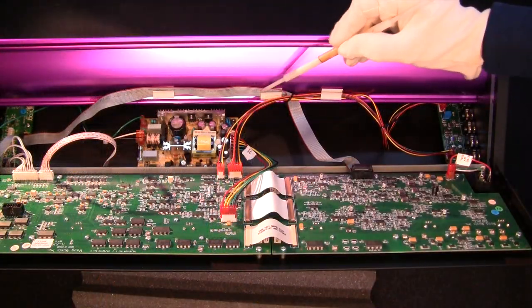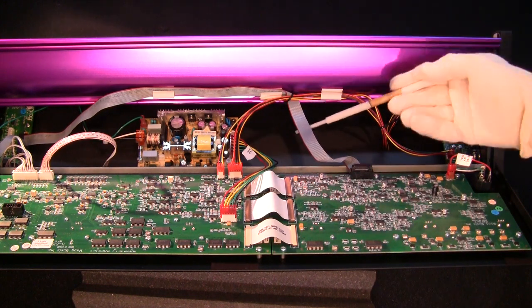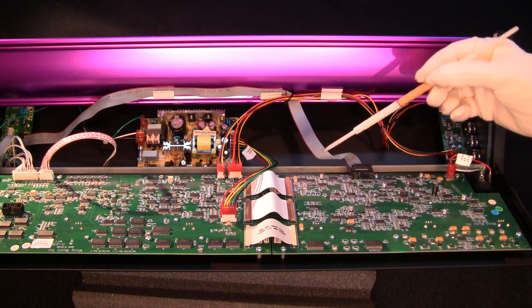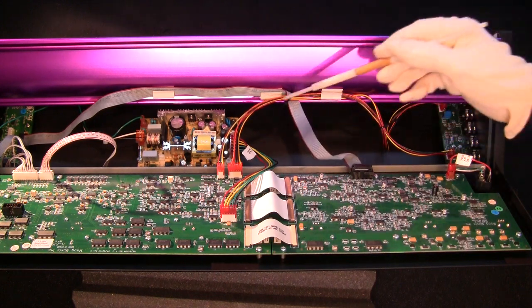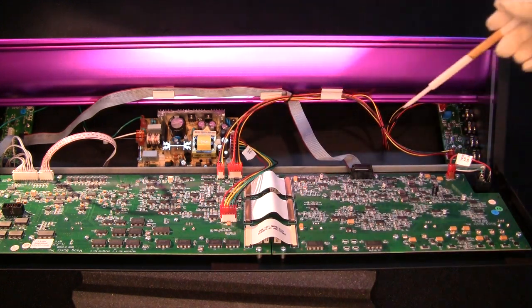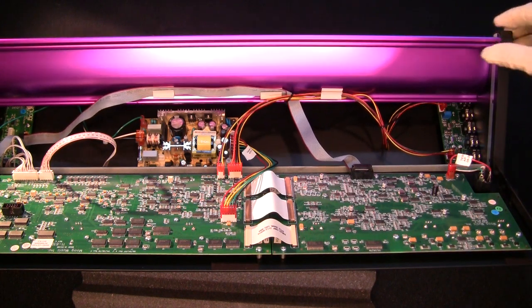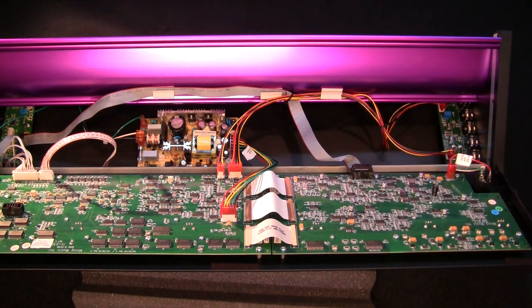I've stuck everything down now. I've got to remember to pull this cable up when I close it off or else it's going to get trapped again. But yeah, that's basically it on the inside. Now I'm going to put this panel back and start putting some of the screws in and just check it's all running.